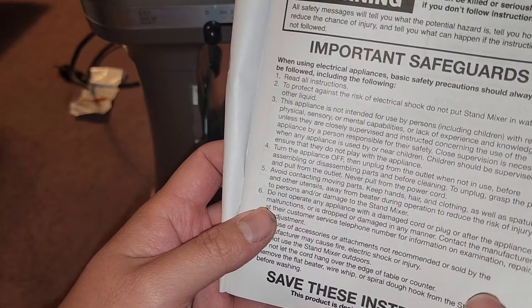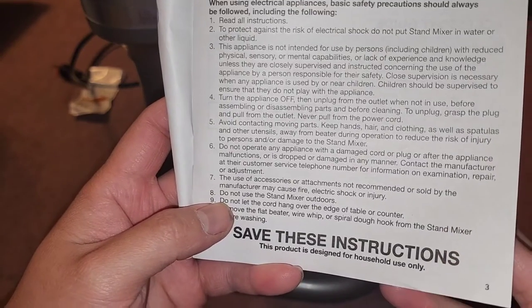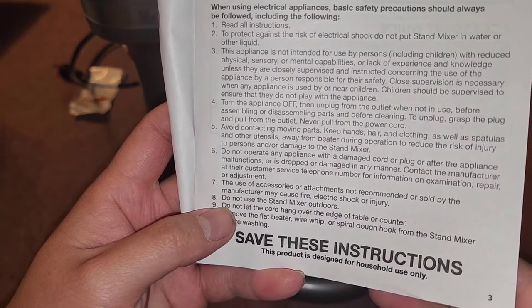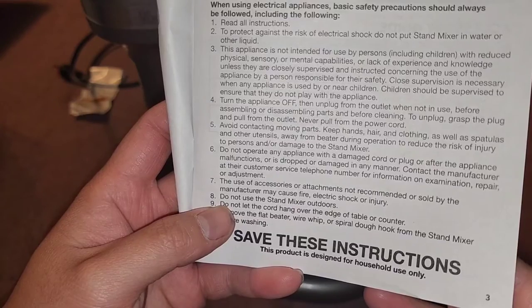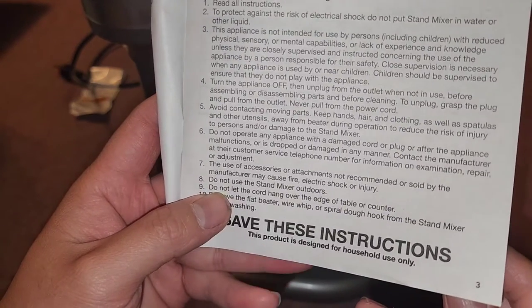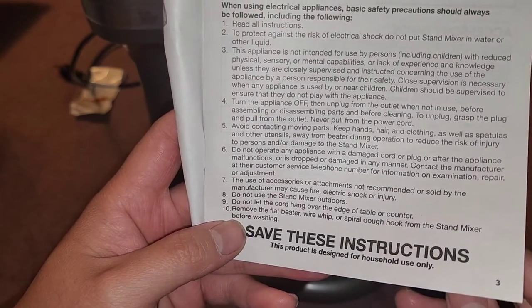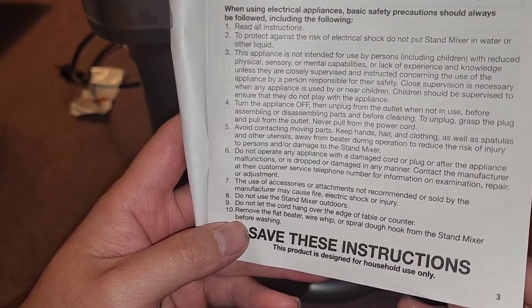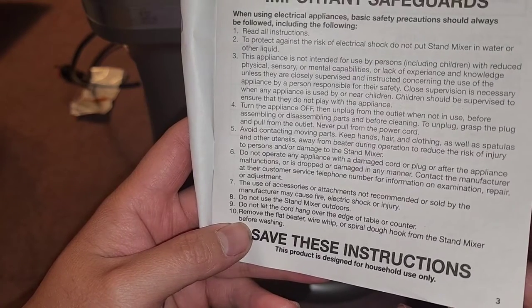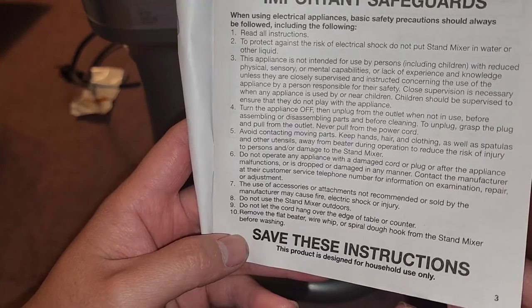Do not operate with a damaged cord or plug. Use of accessories or attachments not recommended or sold by the manufacturer can cause fire — so only use recommended attachments. Do not use the stand mixer outdoors. Do not let the cord hang over the edge of the counter.